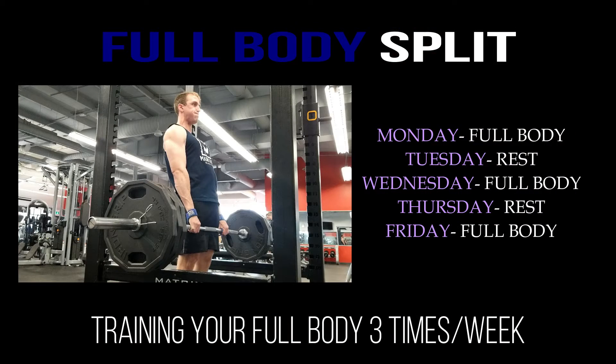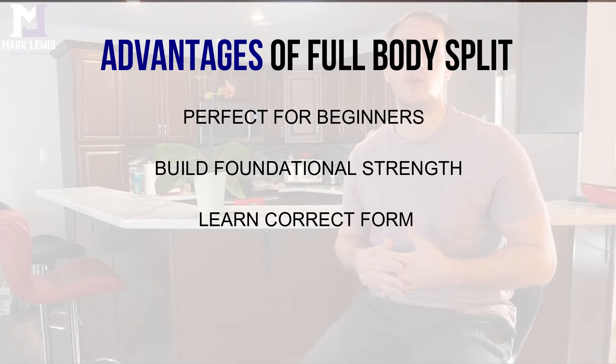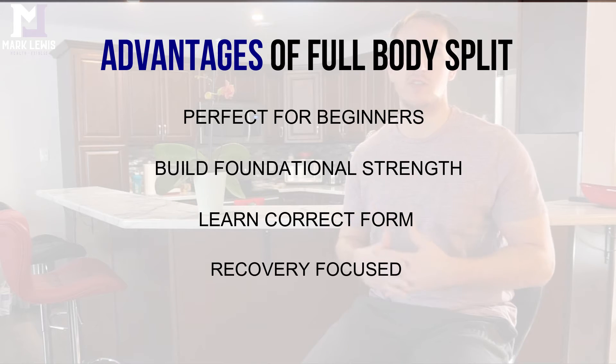The full body training split involves training your full body three times a week with a rest day in between. The main advantage is that it's really great for beginners, because as a beginner your main goal should be to build foundational strength through your main compound lifts — squat, bench press, overhead press, and deadlifts. Training three times a week lets you focus on progressing in those lifts, mastering the form, and prioritizing recovery as your body gets used to handling heavier loads.